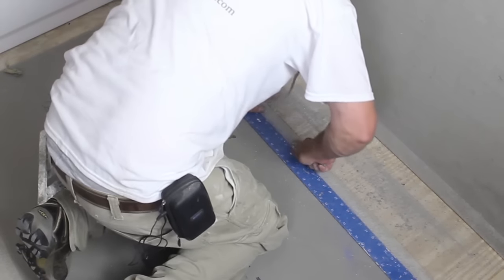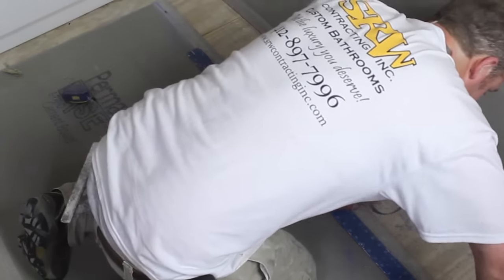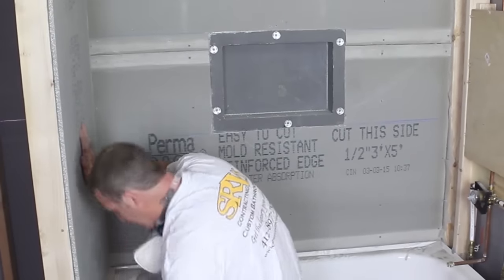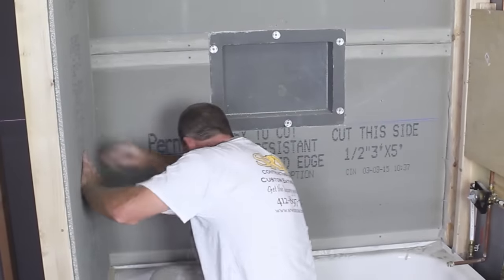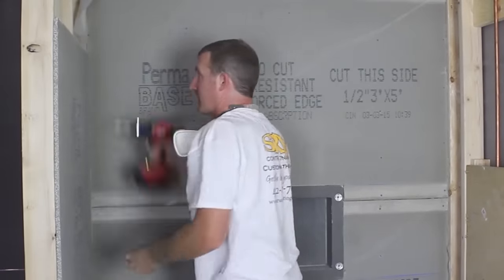Another way to cut cement board is with a utility knife or a carbide tip knife with a square — in this case, a drywall square. We're putting the piece of cement board up on the back wall, not the plumbing wall. Again, it's 1 inch above the tub deck. Place your screws in place.